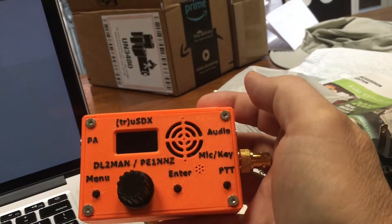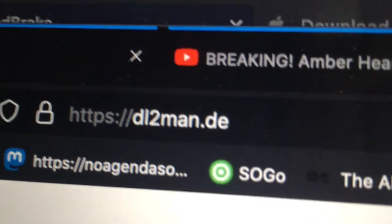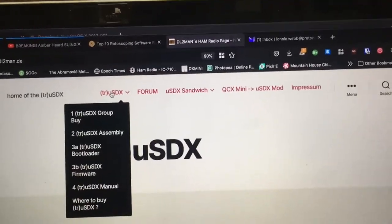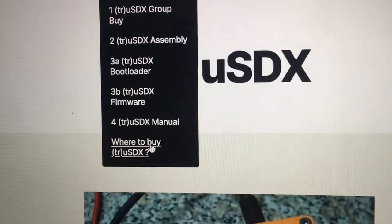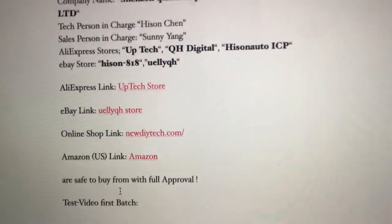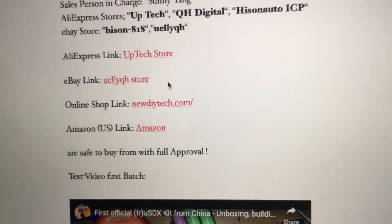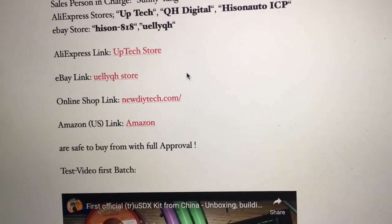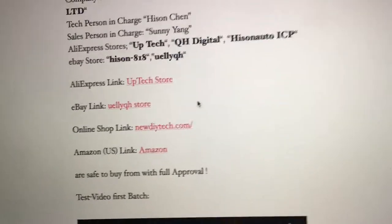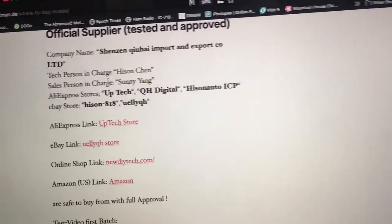If you want one of these radios, the best way to get started is to go to dl2man.de. Then over in the very first menu item, scroll on down to the bottom where it says 'where to buy' and click on that. There are a number of options for places that you can get kits and fully assembled radios. The Amazon link the last time I looked did not have assembled radios, but the eBay link did. Click the assembled option and that will raise your price about $50, but you'll be just as happy as anybody else. I believe all of these options are the same people.